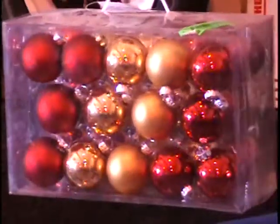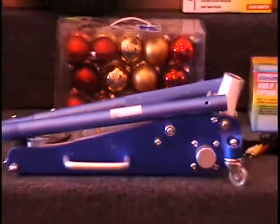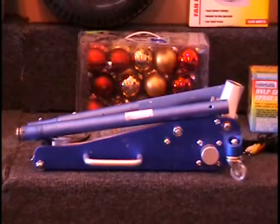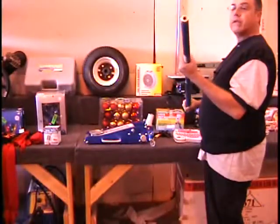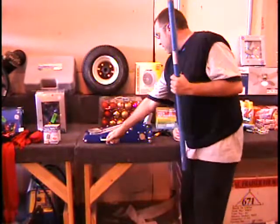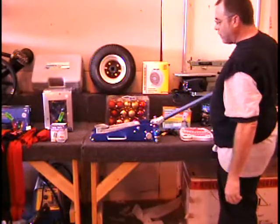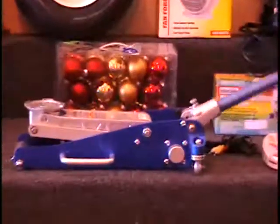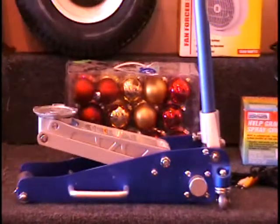I've got some Christmas balls — golden and red, 28 of them in a box, all guaranteed. $10 retail price. I've also got an aluminum racing jack. Retail price on this is $100. It's a 3,000-pound jack made of aluminum so it's easy to carry around. Guaranteed all the way — here's the handle to it. $100 retail price. Call and tell me what you think it's worth. And that's the ten items on table number two.